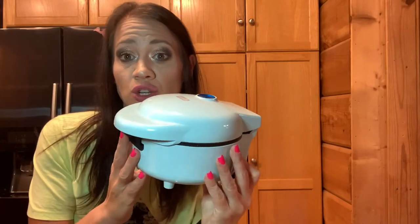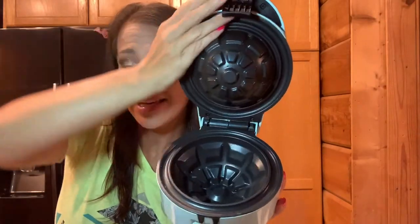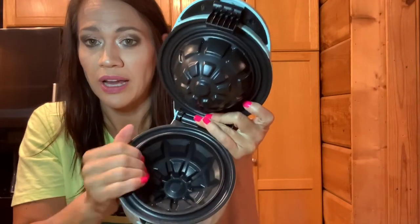So here is the Dash waffle bowl maker — looks very similar to my mini waffle maker. It's got a little clamp here, you lift it up, and on the inside it's got all the grooves for a waffle bowl. In the recipe book it gives you several different recipes: the classic waffle bowl, pumpkin waffle bowl, snickerdoodle waffle bowl, chocolate waffle bowl, yogurt vanilla bean waffle, egg and cheese hash brown waffle bowl, cheddar cornbread waffle bowl, falafel waffle bowl, and zucchini parmesan waffle bowl. So they give you quite a few recipes, which is kind of cool.